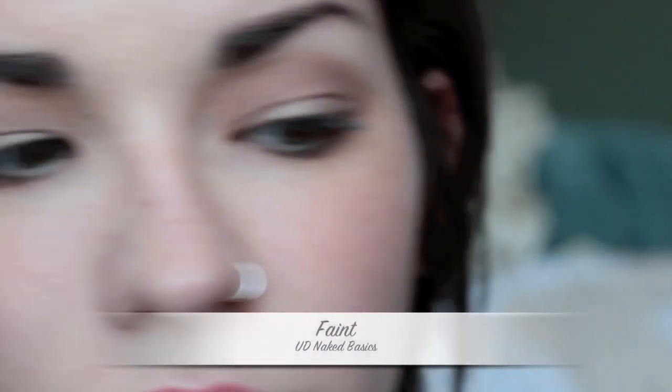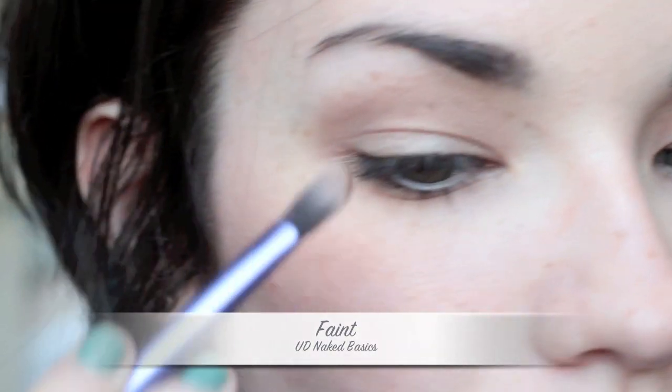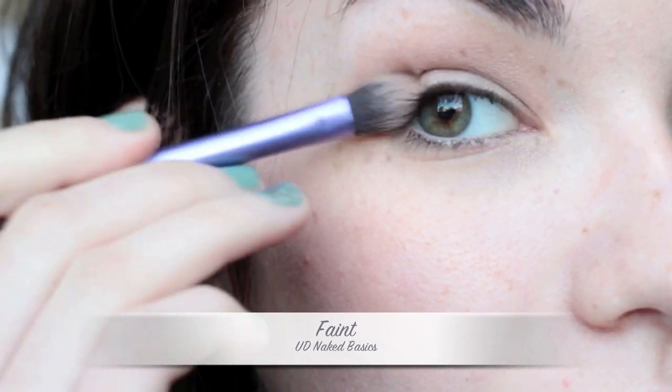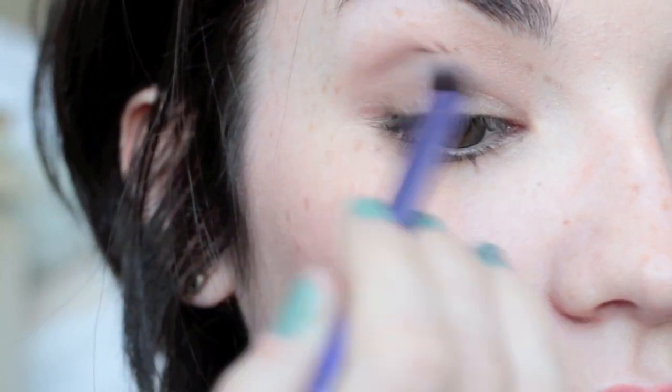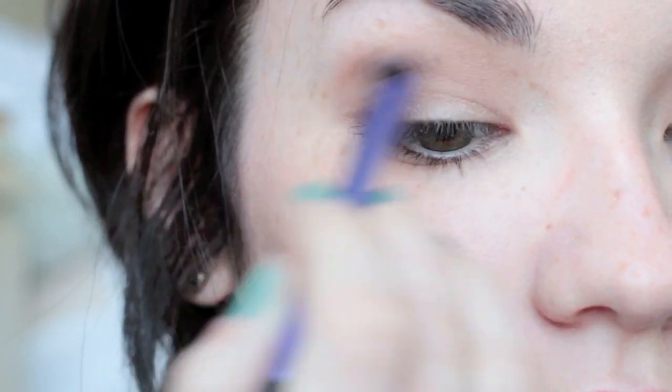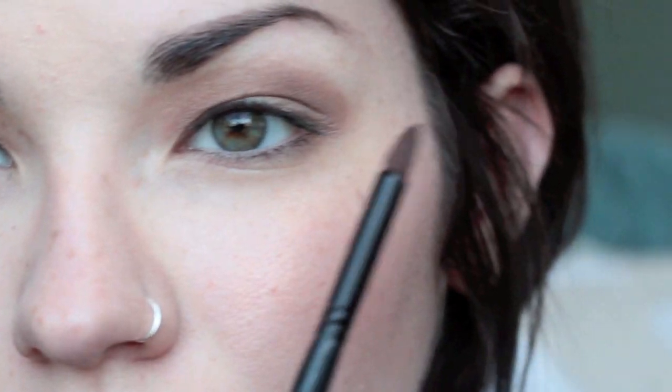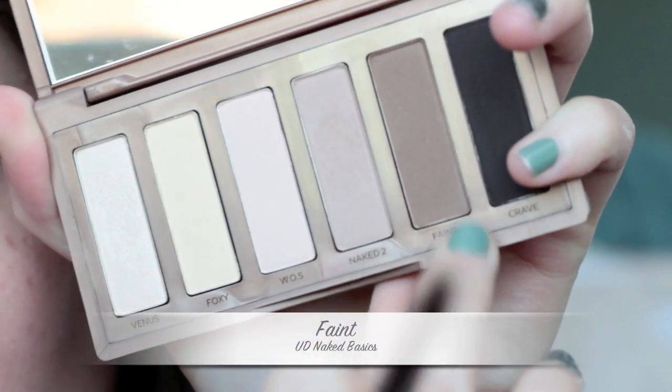To deepen up my crease and the outer corners, I'm going to take Faint, which is a deep chocolate brown. It's not too dark, still fairly light, but much darker than the Naked 2 color. I'm packing this on the outer corners and blending up into the crease. Then with a liner brush, I'm taking Faint again to line my lower lash line.